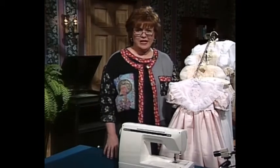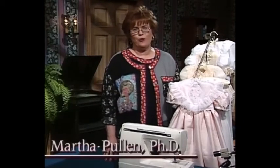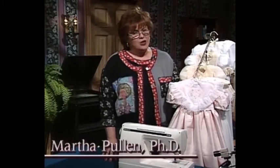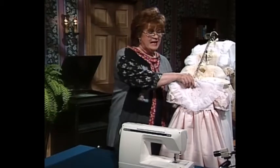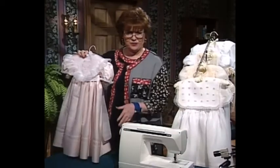Welcome to my sewing room. Today we have a really wonderful show for you. It's all about tucks, and my dear friend Connie Palmer has come to join me. Let me show you some of these beautiful garments.